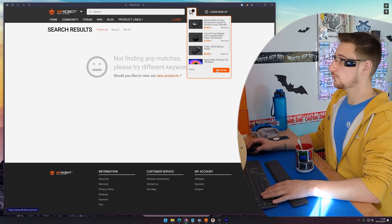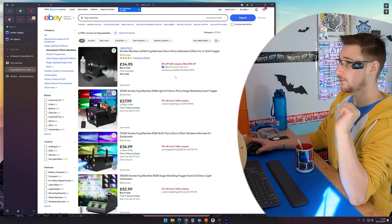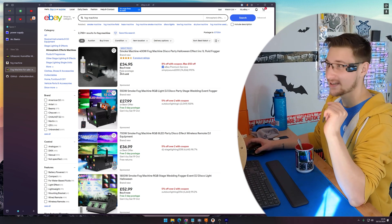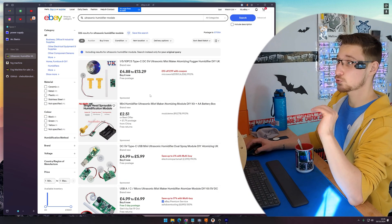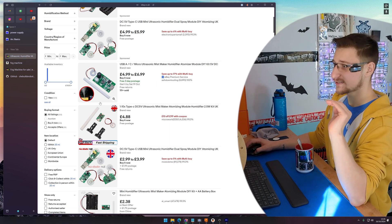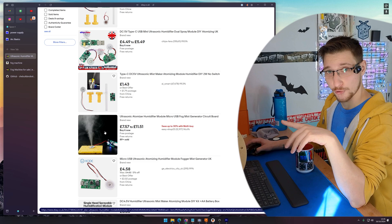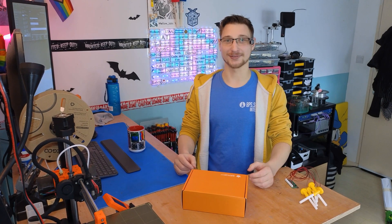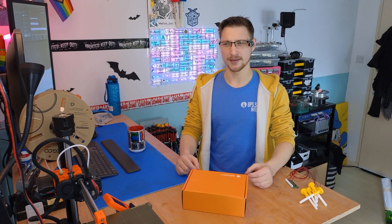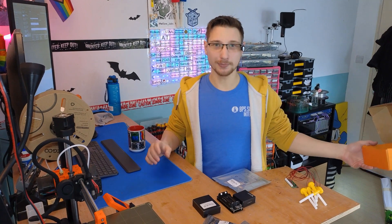So I'm going to order this stuff from DFRobot and I'm going to look into fog machines. After browsing around for a bit, I've realized two things: fog machines are pretty big and more expensive than I'm willing to spend. So instead, I'm going to use an ultrasonic humidifier module. It won't look the same, but I think it'll look close enough. So I'm going to order those. And as if by magic, a box from DFRobot arrives on the same day I'm recording. And hey look, it's all the parts I ordered a moment ago.